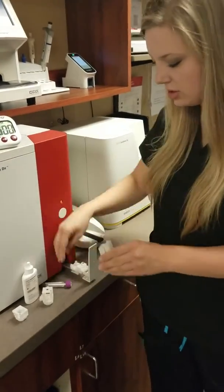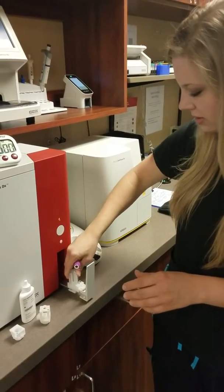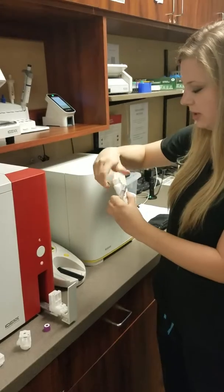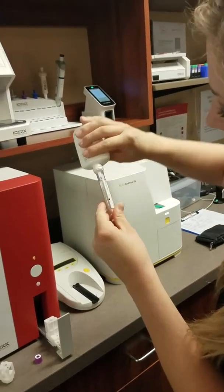I'm going to switch these two out. I'm going to fill up our tube with the rinse to this little black mark right here.